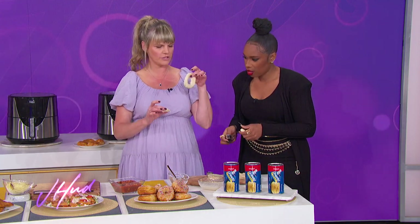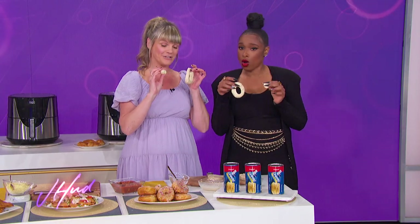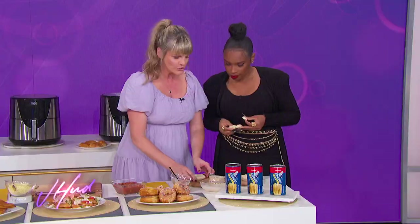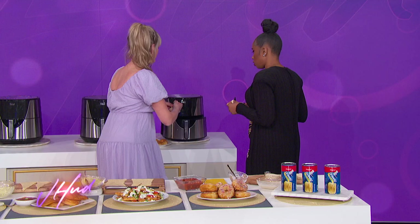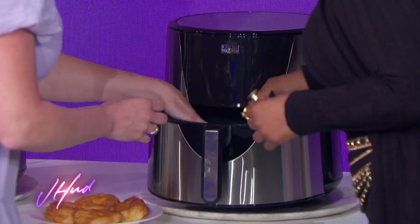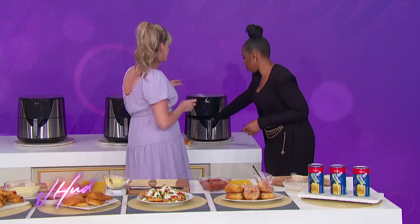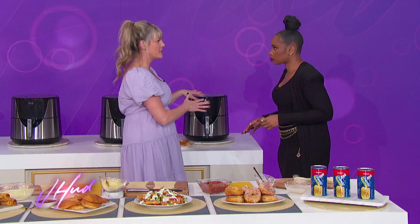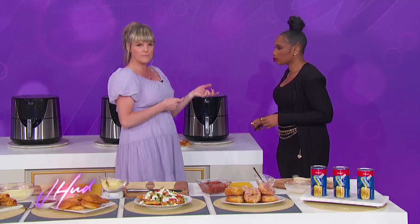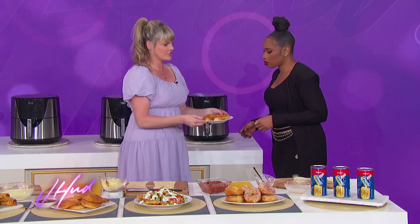Pop that out, and then you have a donut and a donut hole. Don't toss these, because they're going to become delicious little donut nuggets. We're going to pop them in the air fryer at 370 degrees — everybody's air fryer is different, so be sure to check your manual. They'll go in for about five to six minutes, or until golden brown, then flip them over and let them bake a little longer.